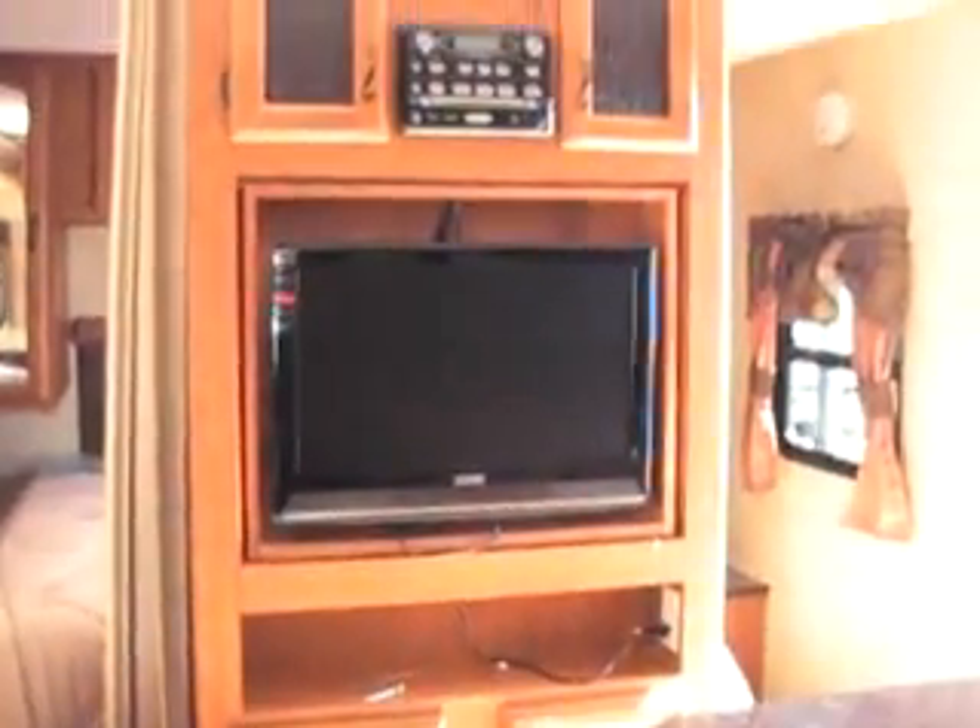You also have the entertainment center with a DVD player and a TV that flips around so you can watch it from your bedroom area, plus more storage down below.